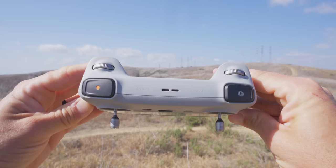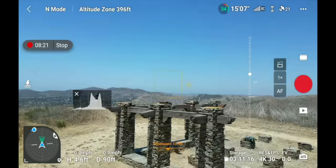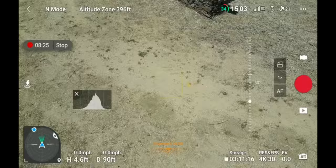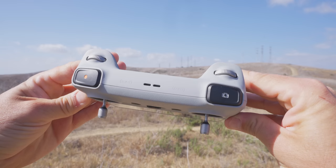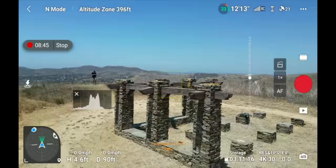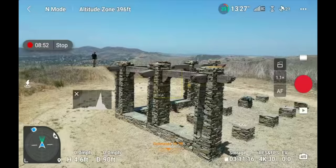The left jog wheel controls your gimbal — pulling left tilts it down, pulling right moves it up. This drone's gimbal can tilt up to 60 degrees upward, so you can point it straight up into the sky. On the controller with the built-in screen, the right jog wheel zooms in when pulled right and zooms out when pulled left.